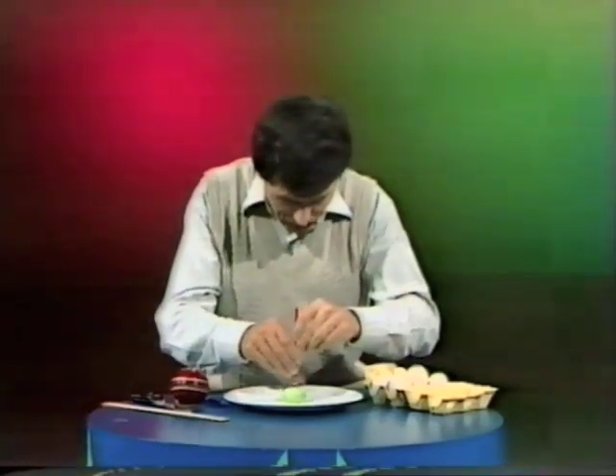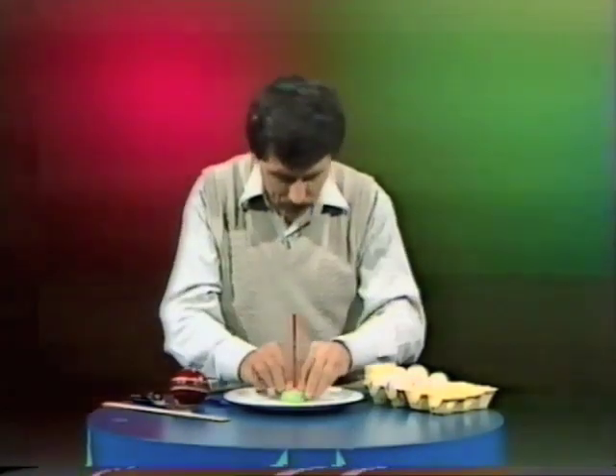Dinner plate, plasticine, and pencil. It's possible to balance on the point of a pencil a fresh hen's egg. Watch this.